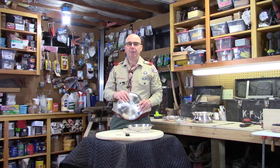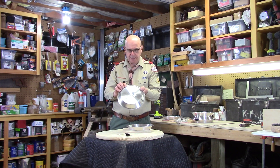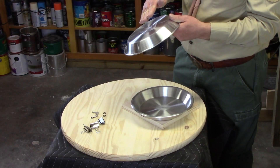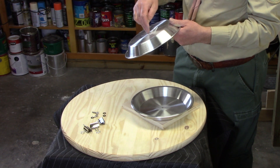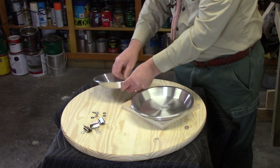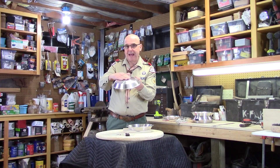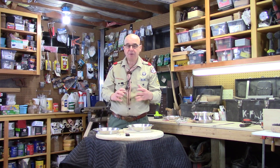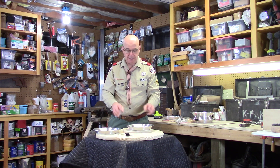Before assembling the two pie tins, take a look at the back of your pie tin. A lot of times there's a slight concaveness to the back, and this can be made worse when drilling and pushing on it. So give it a little push so that it's more flat or slightly raised on the back of both pie tins. This will help when you assemble it and operate it afterwards to create even heating.